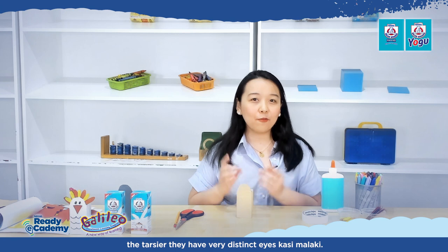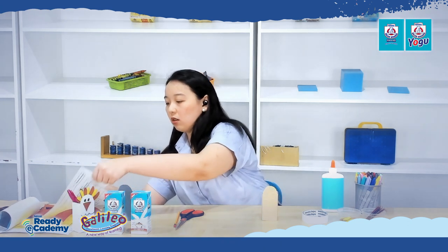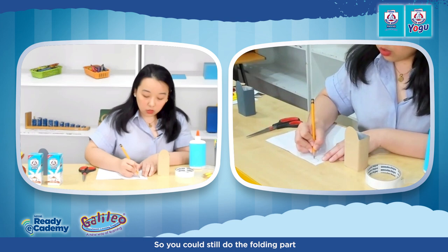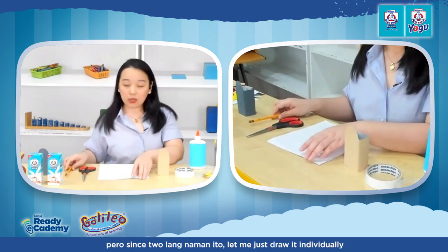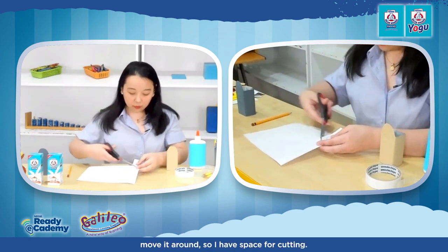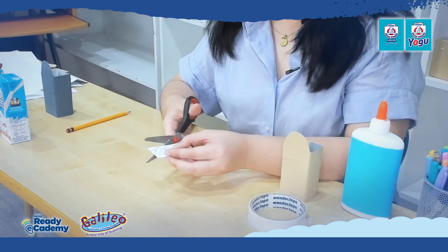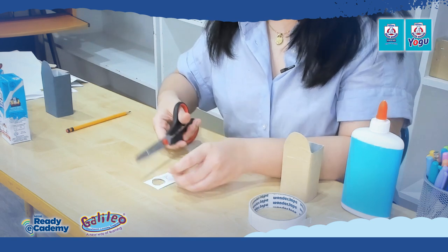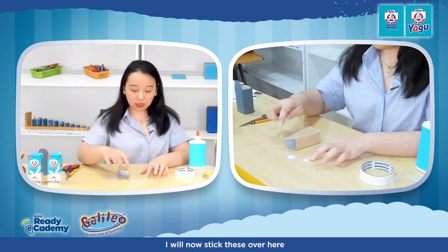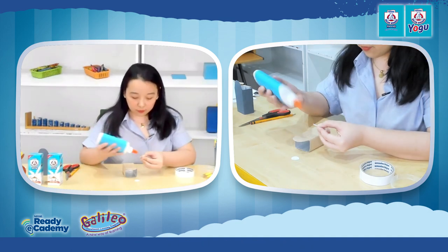Tarsiers have very distinct eyes because they're big. What we can do is get a scratch paper and draw two circles to represent the eyes of our tarsier. You could do the folding trick, but let me draw them individually so kids can practice their cutting skills. Now I have my two circles and I'll stick them on the top part of the head of our tarsier. Try to use any materials at home — if you want to be more creative, maybe use different colors.